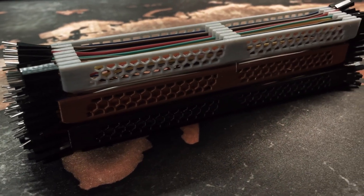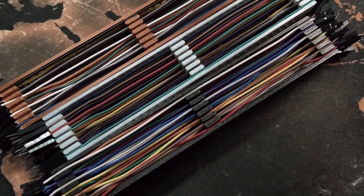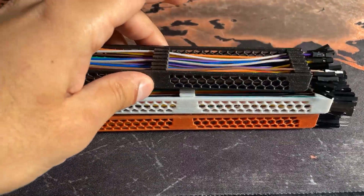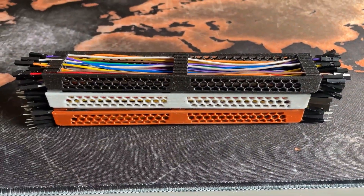Here are the finished jumper wire organisers. I'm really happy with how these turned out, though there are definitely a few tweaks I'd want to make going forward. In terms of what went well: the design is really nice and minimal, it doesn't require a lot of filament, and the way it's been designed means you don't need support material either, which is always handy.